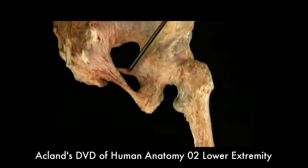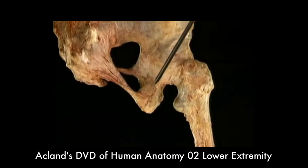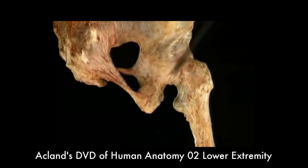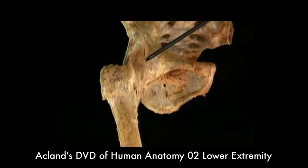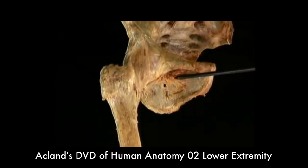Here are the sacrospinous ligament, the sacrotuberous ligament, the ischiofemoral ligament, the iliofemoral ligament, and the obturator membrane.